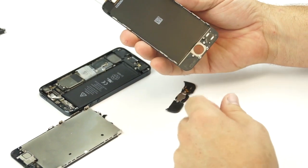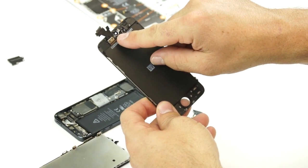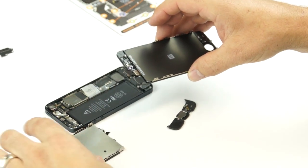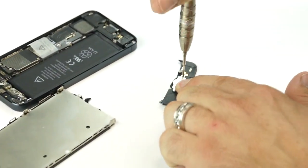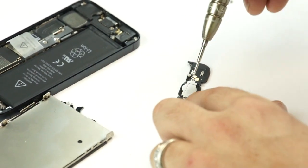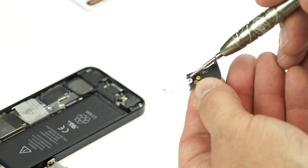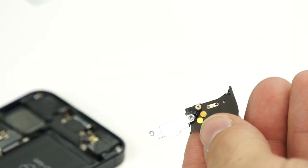The first thing we're going to do: there's a possibility that you can get an LCD that's not going to have the metal back plate, and that's why we're showing you this version 2 — on how to transfer your home button and all those other little parts and components.